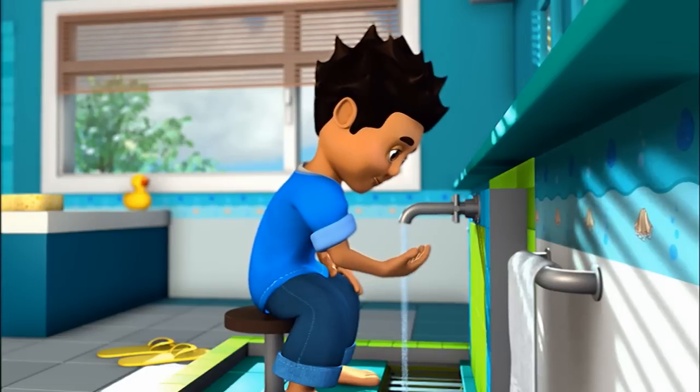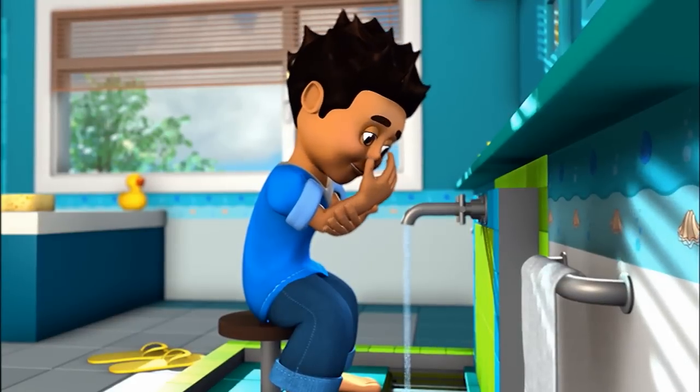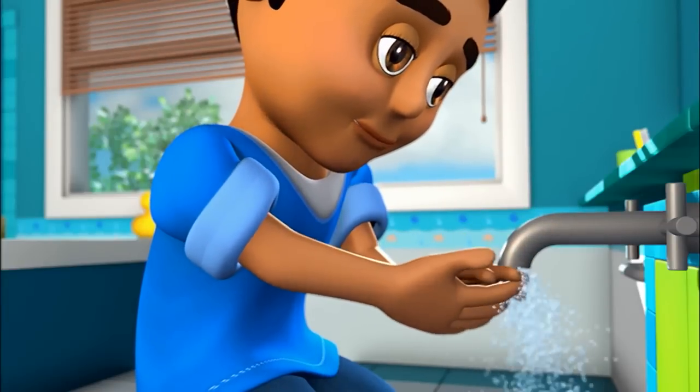Step 6. Wash your right arm. Begin at the fingertips, washing your whole hand, arm and elbow. Do this three times, then wash your left arm in the same order.